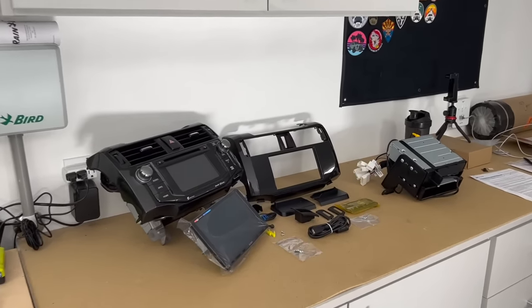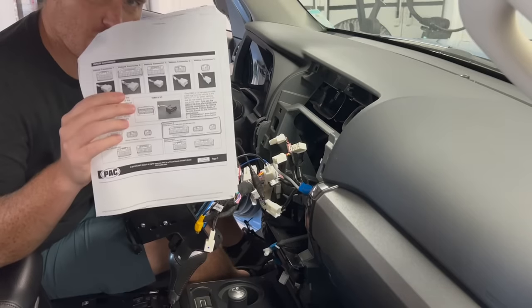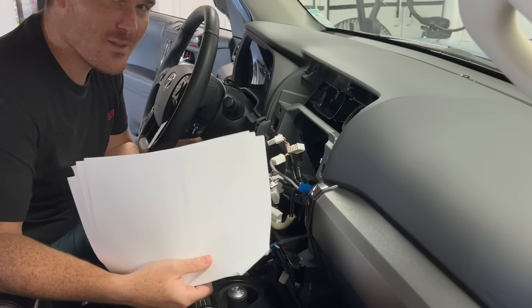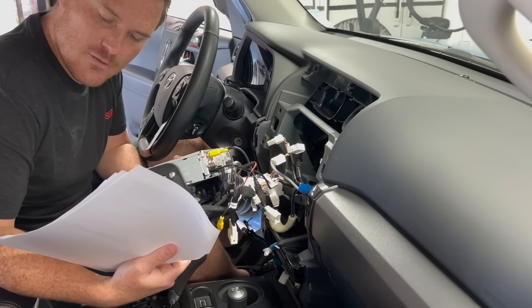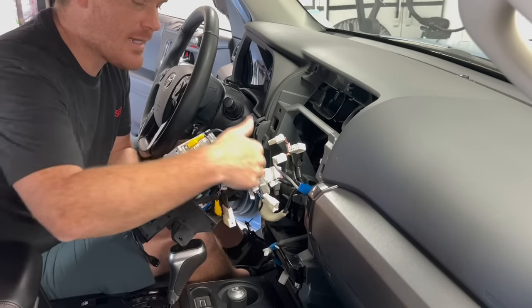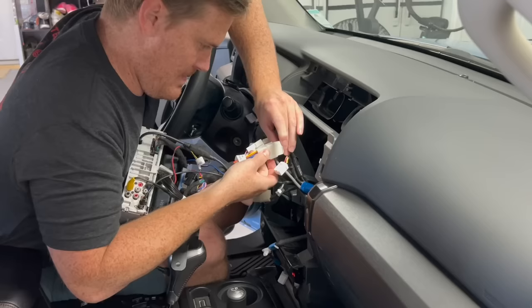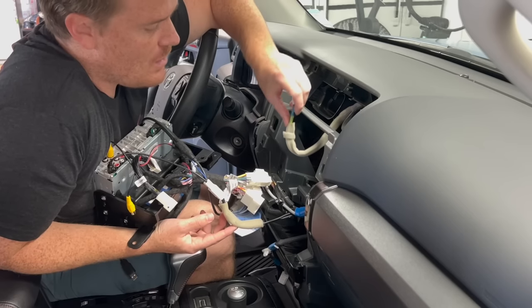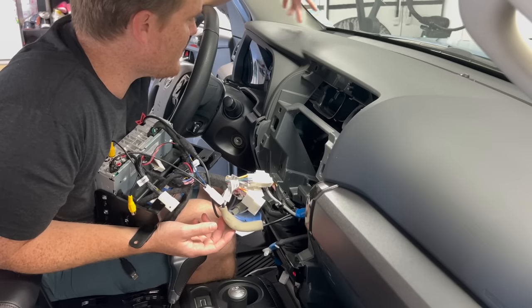Depending on your application, the included instructions — which are absolutely awesome — will tell you which harnesses to plug in. When you look at the brains of the unit, you won't use every single factory harness. For mine it says combination three: I'll use vehicle connectors two, four, and five. You still need to plug in your antenna. I'm not using the satellite radio connector, and I don't see a GPS connector, but hopefully the 4Runner will still display compass direction in the instrument cluster.